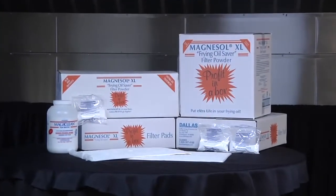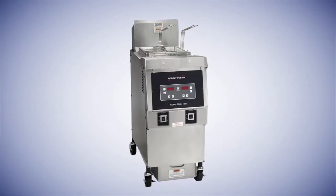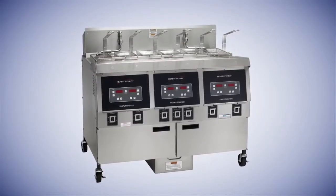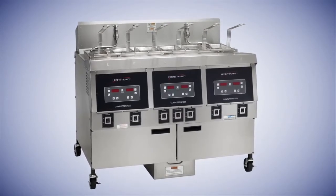This video will demonstrate the step-by-step instructions for using Magnesol XL filter powder with a built-in filter machine. For this demonstration we will be using Henny Penny equipment. However, there are different makes and models with built-in filtering systems. We'll show you the basic principles for a built-in filtering system.